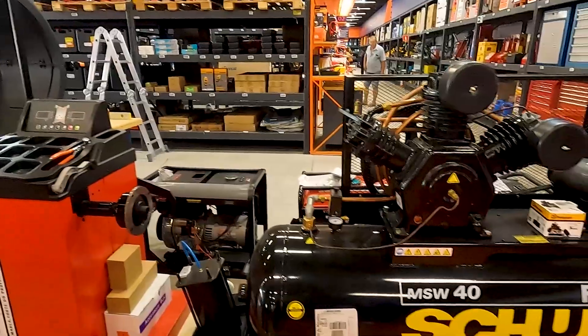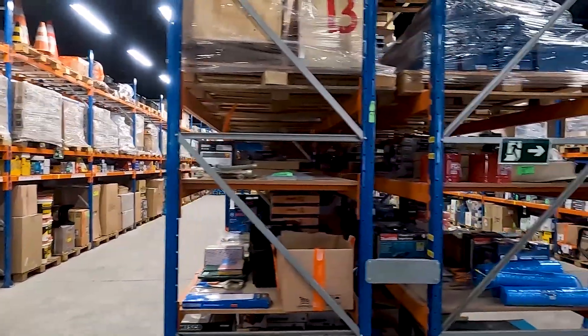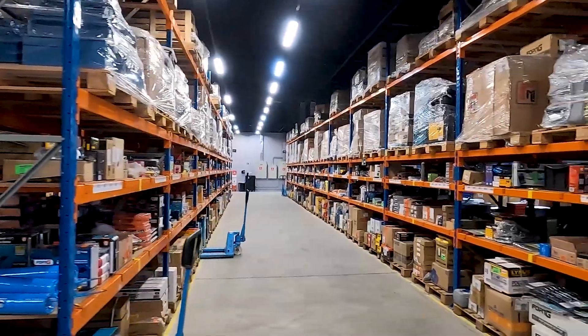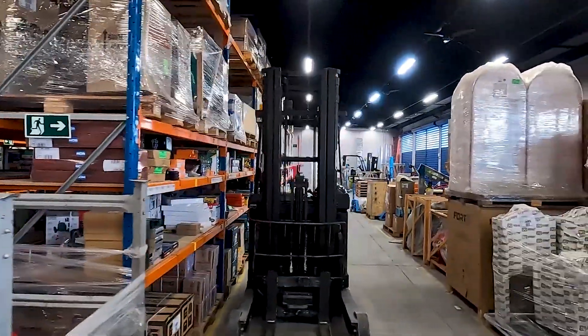Olha, galera, o tamanho desse compressor de ar. O Noel, gerente aqui da Loja do Mecânico de Jundiaí, trouxe a gente aqui pra dentro do estoque — o centro de distribuição, o CD da Loja do Mecânico de Jundiaí. O legal é que, como falei em todos os vídeos, é uma loja onde você encontra todo tipo de ferramenta com variedade, e os caras têm essas ferramentas a pronta entrega. Você pode vir até aqui, comprar a ferramenta e levar na hora.